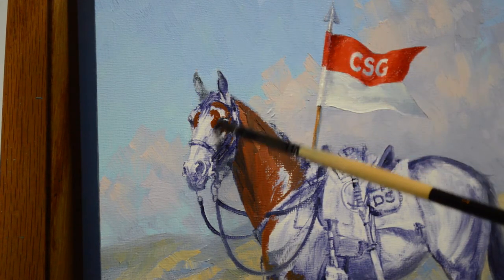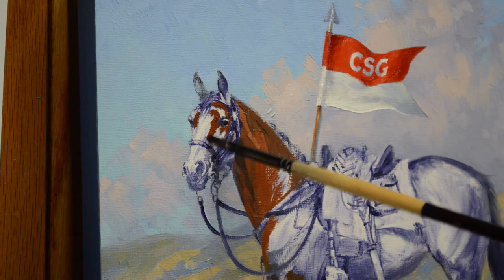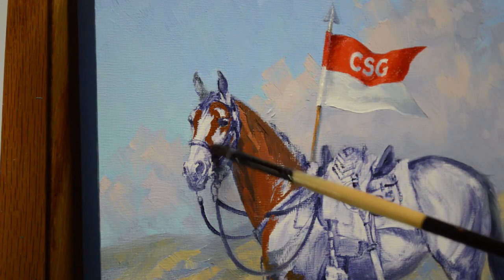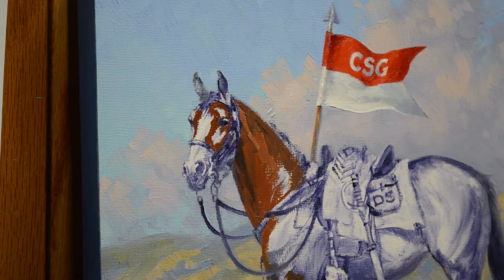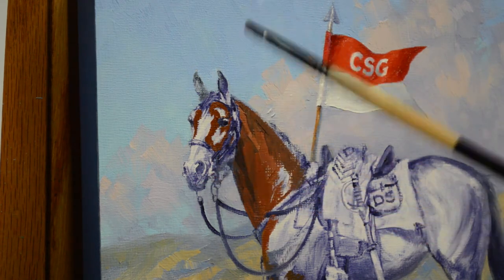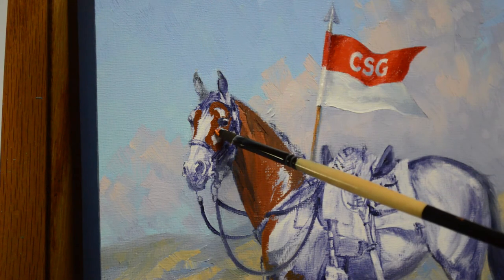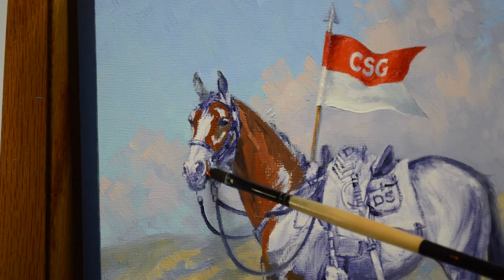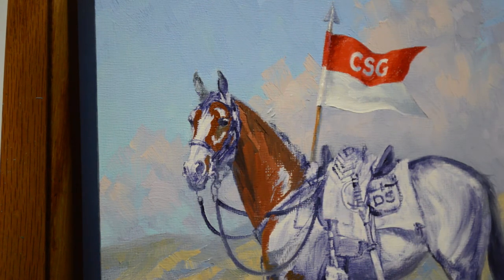Using some of my darker mixtures I begin painting in the shadows. I have already blocked in the horse. I sketched him in with a thin oil mixture of ultramarine blue — my mud — which is two parts ultramarine blue plus one part alizarin crimson plus liquin. I did that before I started painting. You can see where I drew him in, and that's now dry. So if I make any mistakes or cover over something I don't want to, I can just pull that off with my brush.